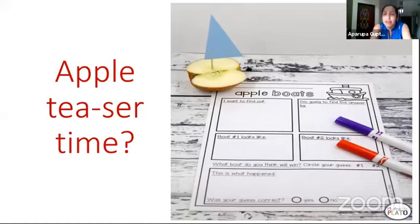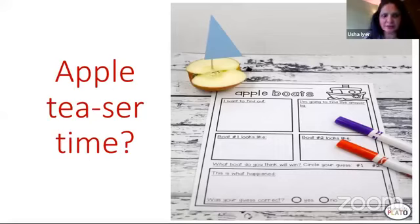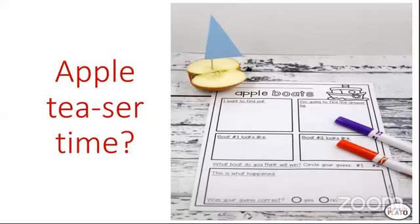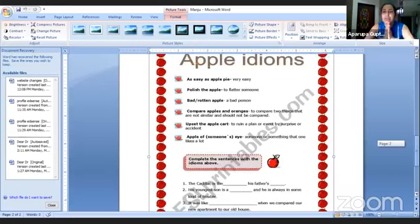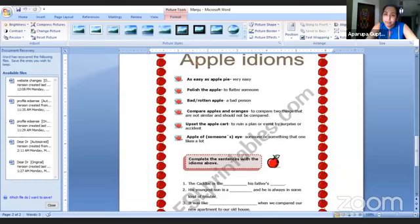In the meantime, Manju ma'am, can we have some brain teasers with apple? Can you see some interesting apple idioms? The idioms are nothing but using apple in your idioms. Idioms are introduced in secondary level English as a figure of speech and they become an integral part of our studies. That's what I said — an apple can hold wonders. How many of you know what is an idiom? We use idioms like 'as easy as apple pie' — a comparison — or 'polish the apple' which means to flatter someone.